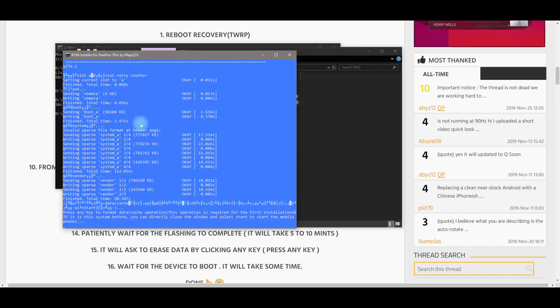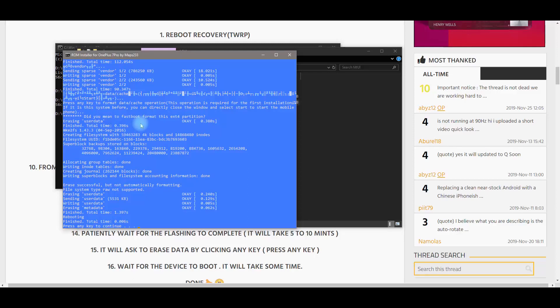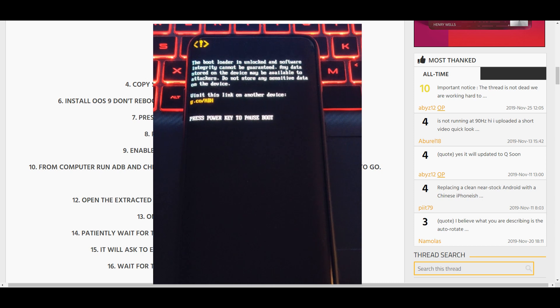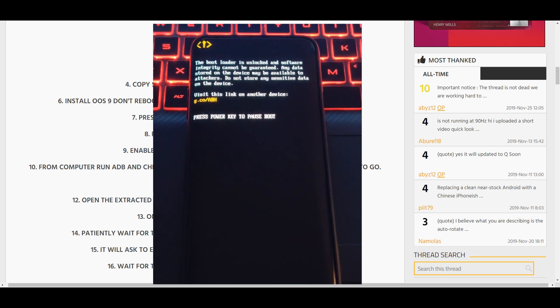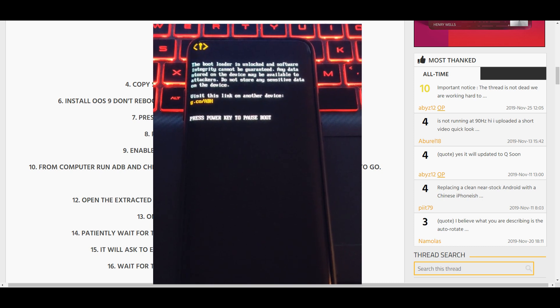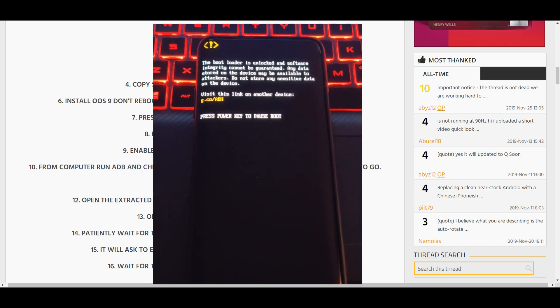At this point, press any key to continue — just remember this is going to erase everything, so make sure you back up whatever you need before installing this ROM. Press any button and your phone will reboot from fastboot. The first boot, according to the instructions, takes about five to ten minutes, so we'll wait and see what happens.